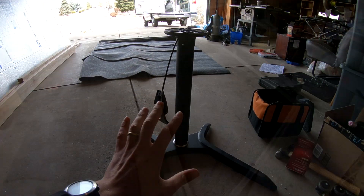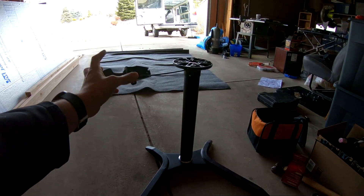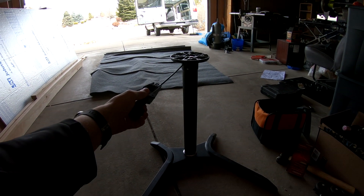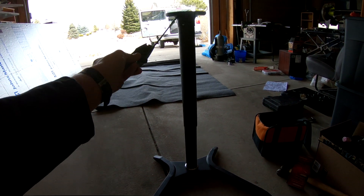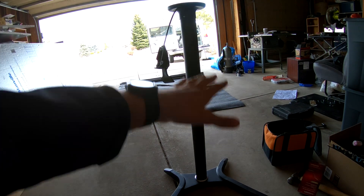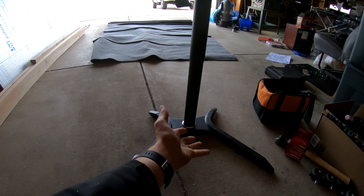I was able to buy this old table and it's going to become the table inside the van as well as the bed. It's pretty cool — it's all piston-driven or hydraulic. If I pull this up it goes to the table configuration, and then when I want the bed I push it down. I need to cut this up and I'm going to be bolting this piece of metal to the bottom of the van.